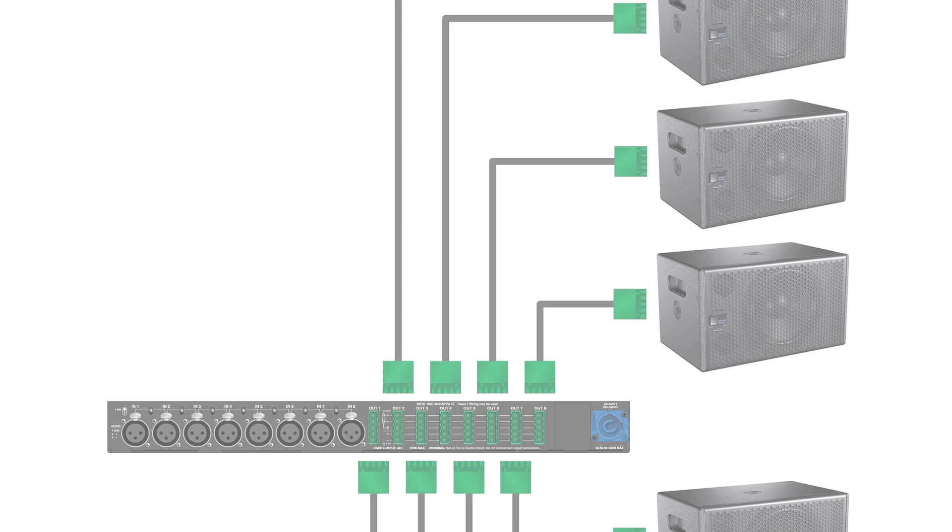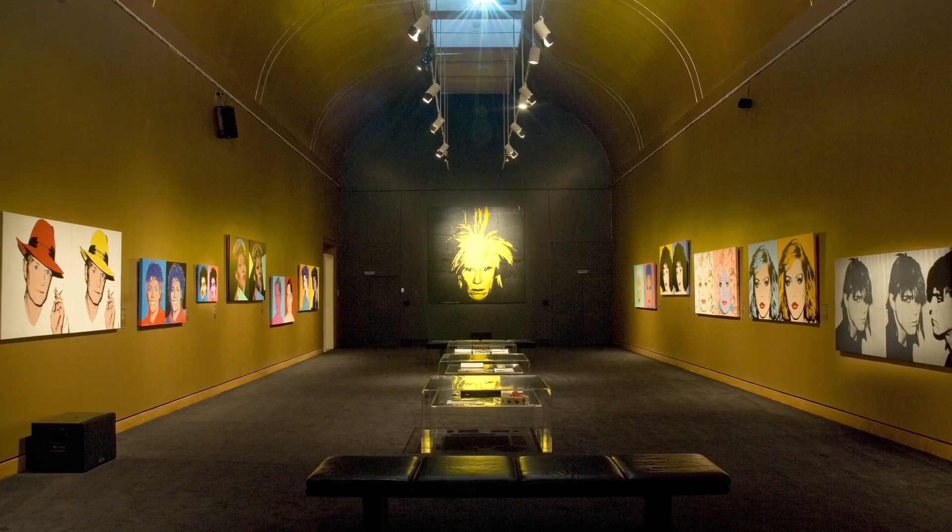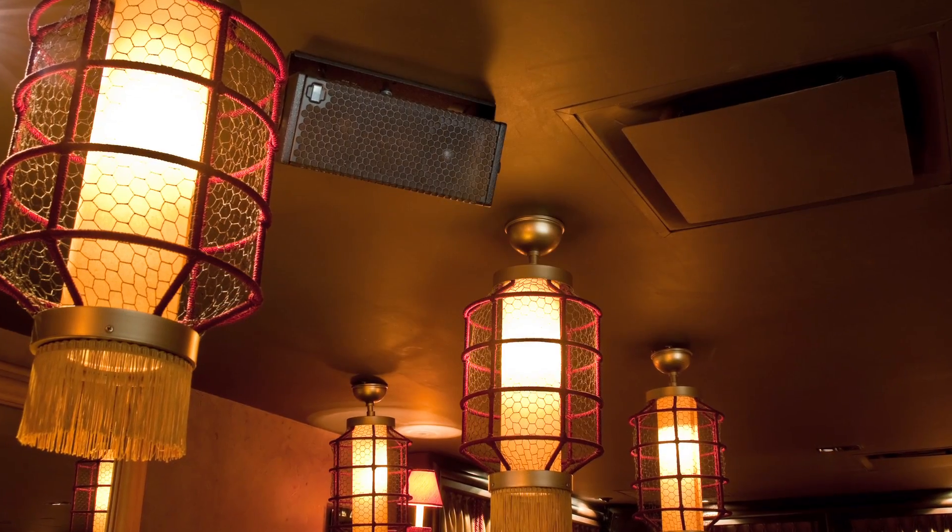A Belden composite cable, or a composite cable that has the DC and the audio on it, to be able to drive these and make it easier to install them. Self-powering is a huge advantage.